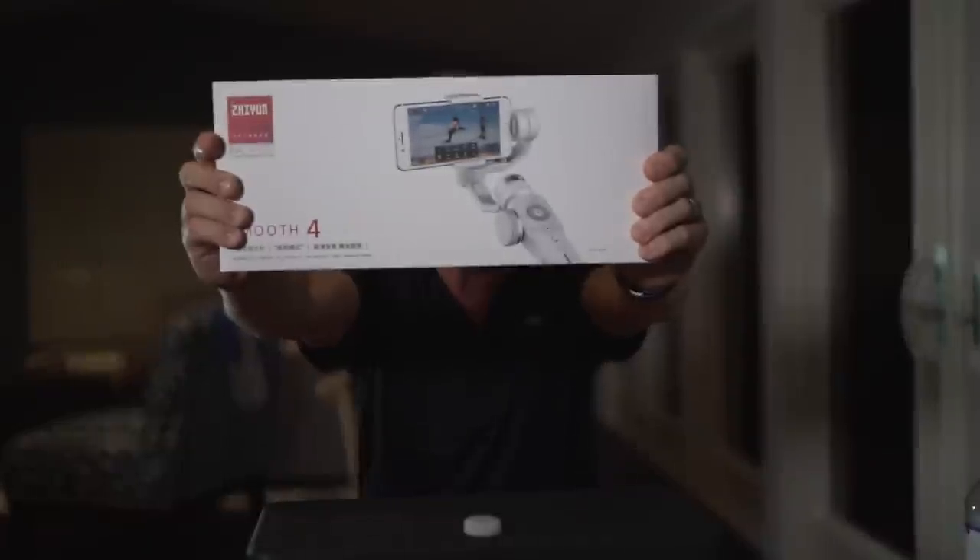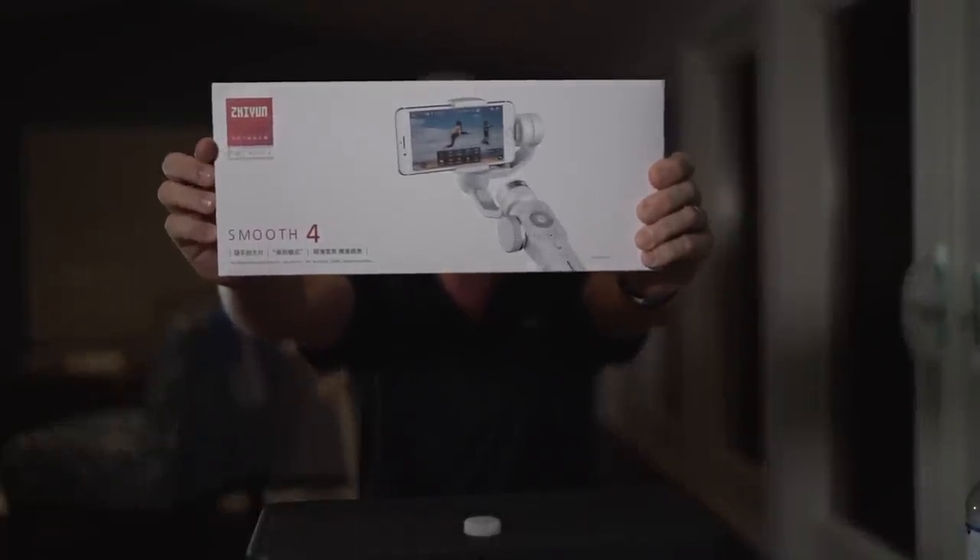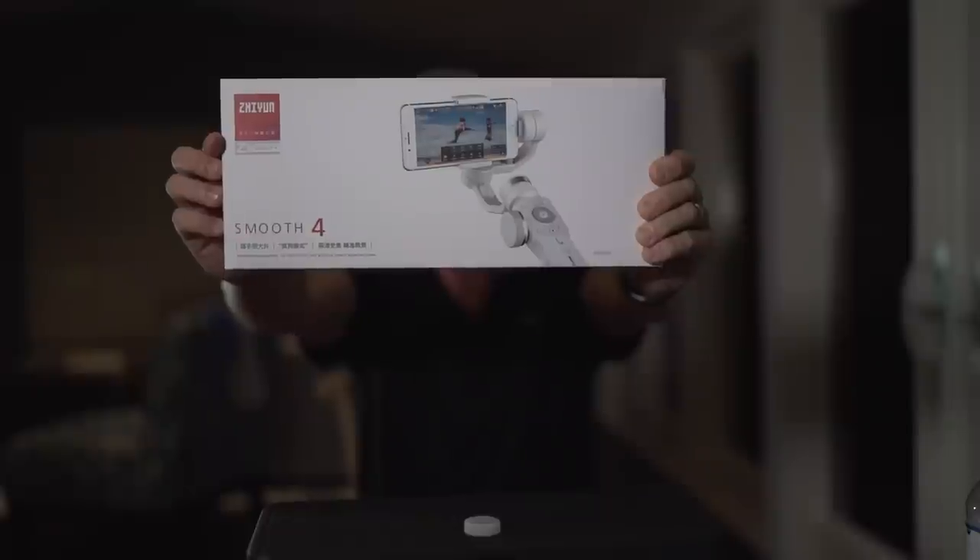Hi, I'm Darren Miles with Darren Miles Photography, based here in beautiful, sunny southwest Florida. This is the brand new, groundbreaking, and really exciting 3-axis gimbal device for camera phones — the Xeon Smooth 4.